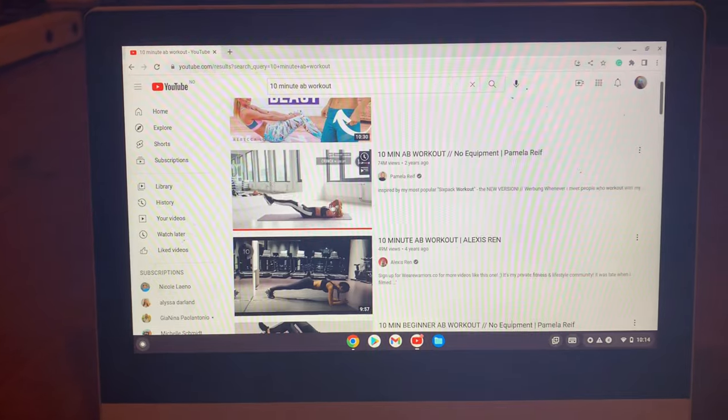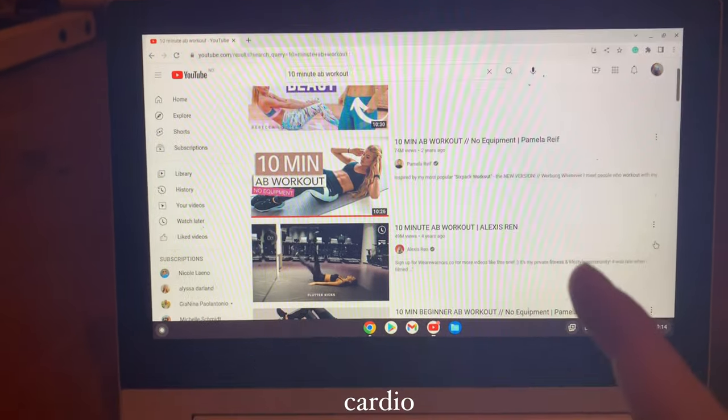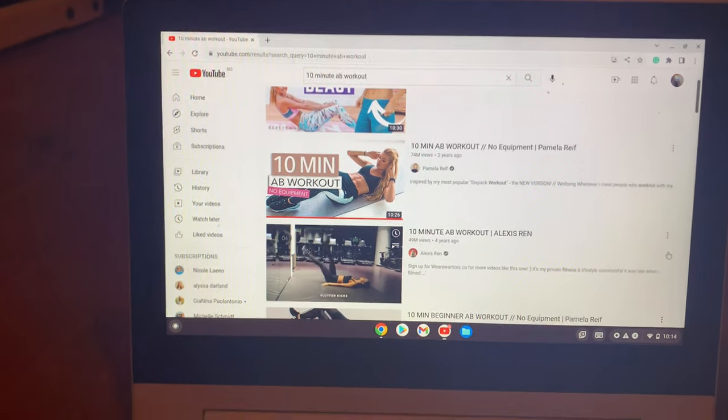This is the workout I've been doing for abs. It's by Pamela Reif. It's only 10 minutes, but then I do arms and then I do some cardio stuff and stretching. So I'm just going to do that right now.